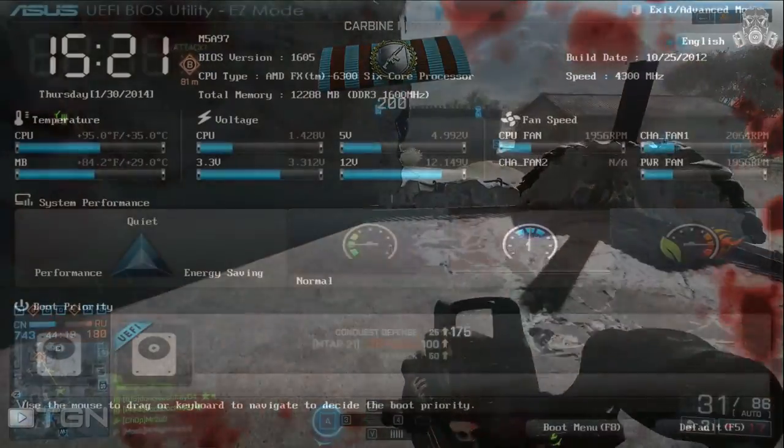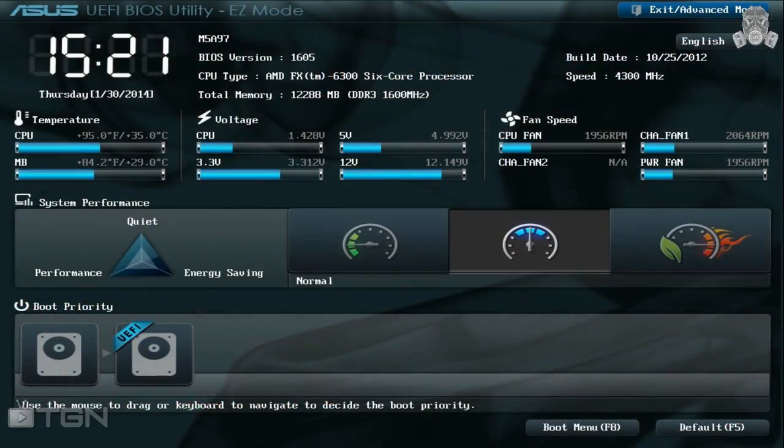Now that we've got all that out of the way, let's get into the BIOS settings. Right off the bat, you'll notice that the motherboard I use — the ASUS M5A97 — supports UEFI BIOS. UEFI stands for Unified Extensible Firmware Interface. If your BIOS does not support UEFI and you're not sure how to achieve these overclock settings, feel free to shoot me your question in the comment section.